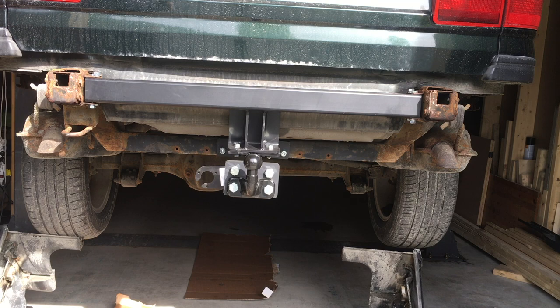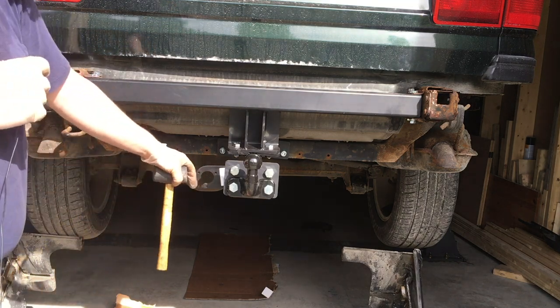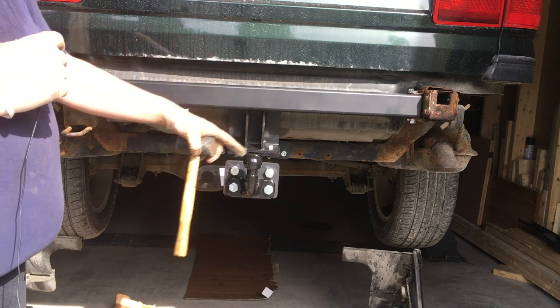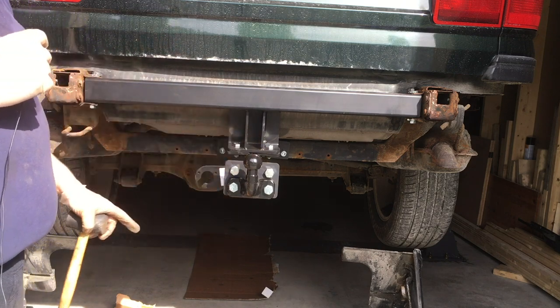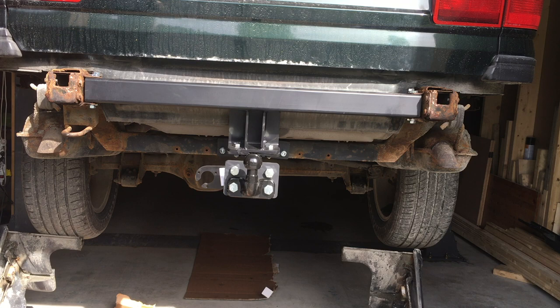That's the major components. You can see there's an outlet for the plug here, but I'm going to use the bumper outlets. I have a 7-pin and a 13-pin — we use a 13-pin here in Europe for the newer trailers — so I'm going to wire up both of them so I can use both kinds of trailers.